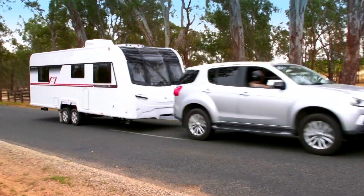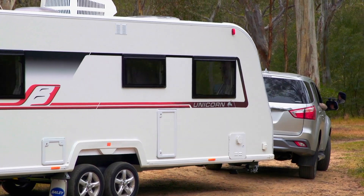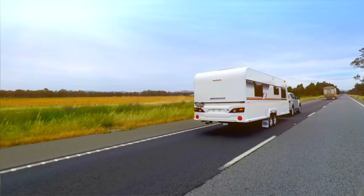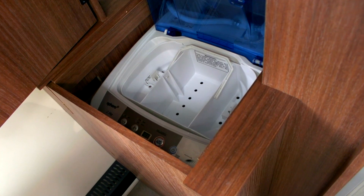So what are some of the features that you get with this new van that you didn't get with the previous Unicorns? Well, you get an Australian designed and made chassis, higher ground clearance, solar panels, higher payload capacity, a washing machine, and curtains.